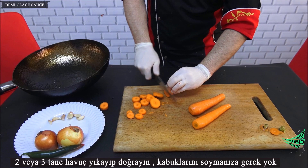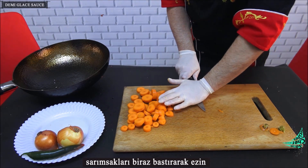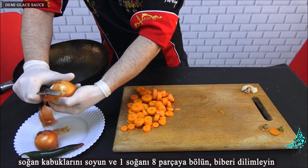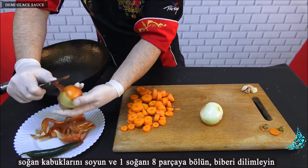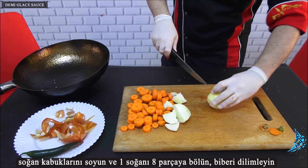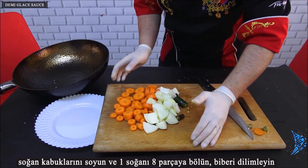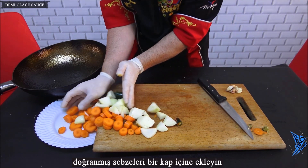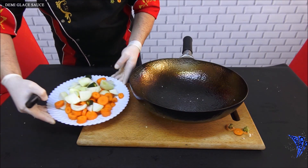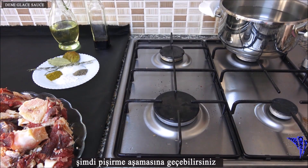Wash and chop two or three carrots — no need to peel them. Crush the garlic with a little pressure. Peel the onion skins and cut one onion into eight pieces. Slice the pepper and add all the chopped vegetables together in a bowl.